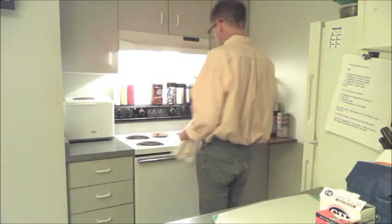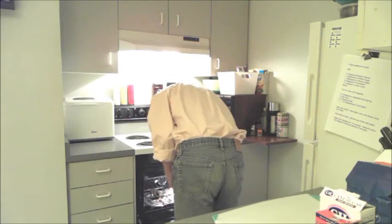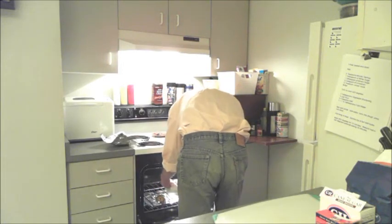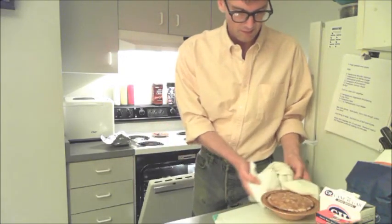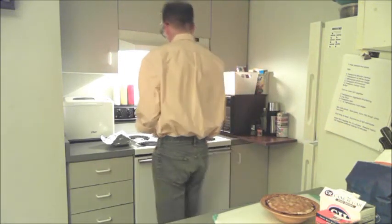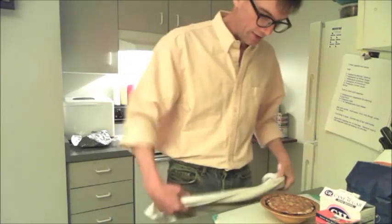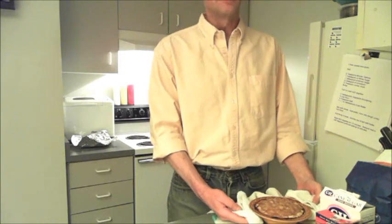It's been another 20 minutes, so our tart should be done. Let's take a look — there you have an easy tart for one: a pear tart. You're going to want to let this cool for probably a half hour at least.